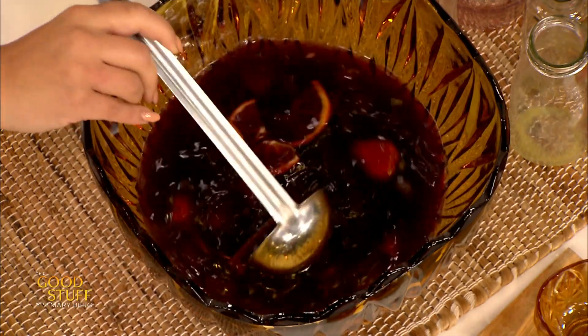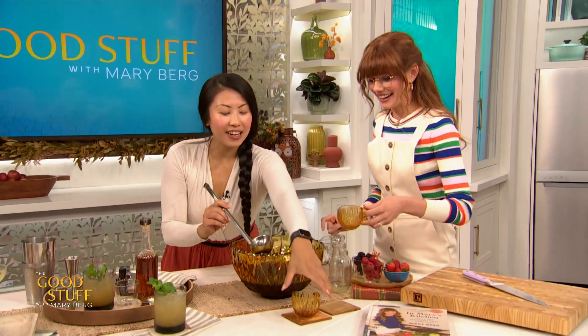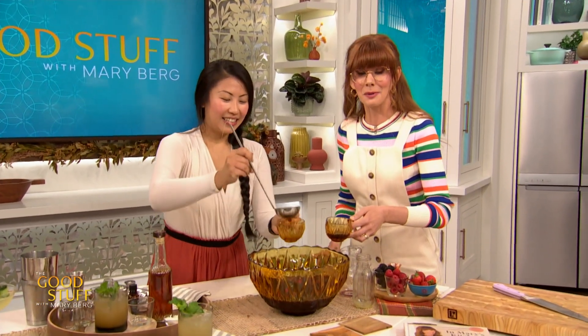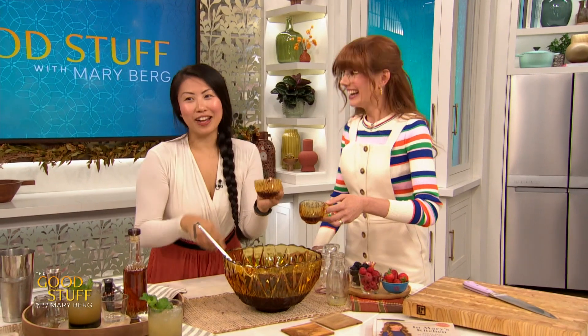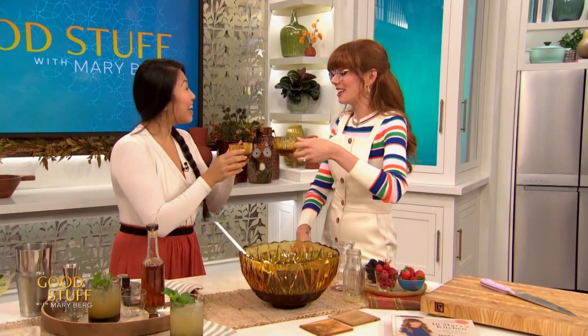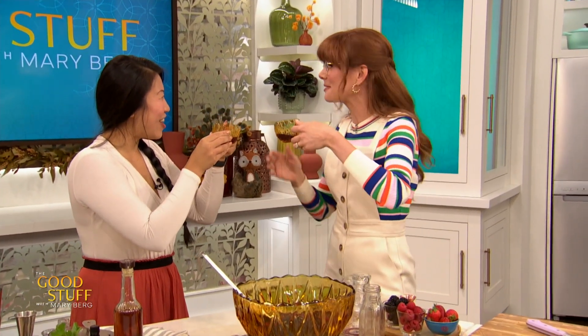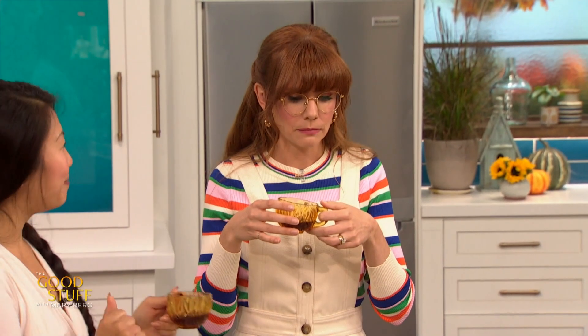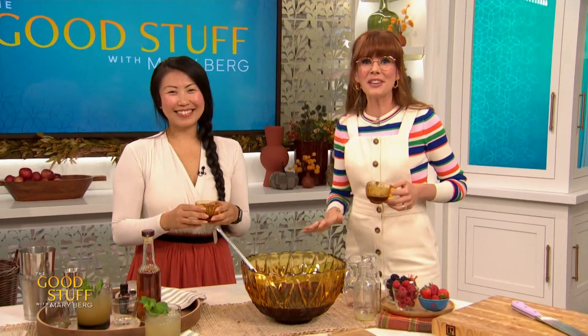To serve to your guests — and I love a punch. Summer is for pitchers of cocktails; punch bowls are for the fall. Cheers to your new book! That vanilla and the cinnamon — oh my gosh. Evelyn, you're a wizard. Absolutely beautiful. Thank you so much.